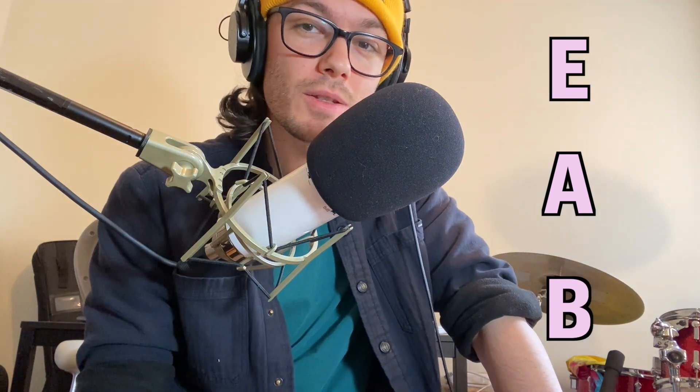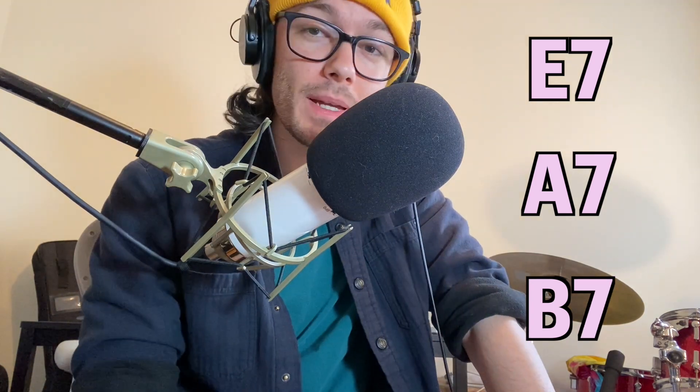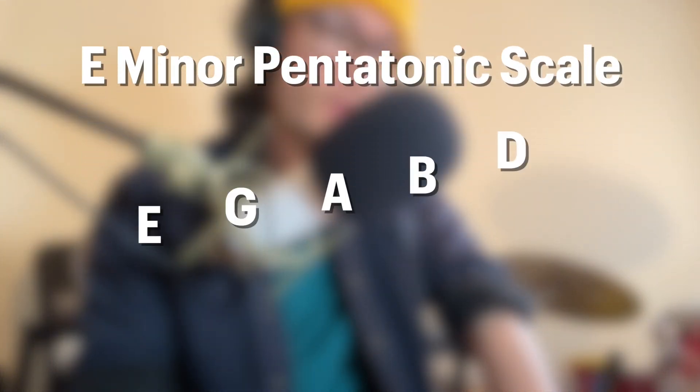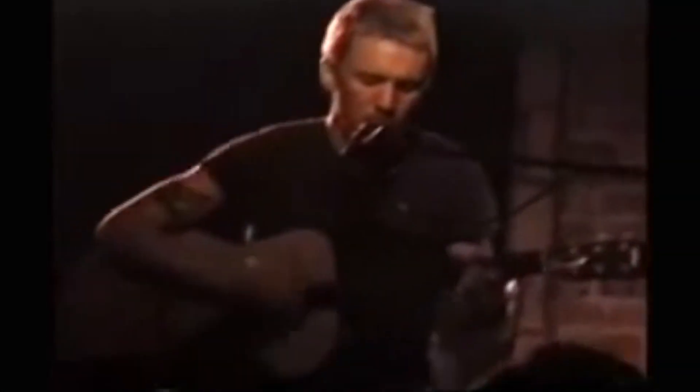Sometimes, especially in blues, these chords might have a seventh: E7, A7, and B7. Alphabet Town is largely built on these conventions, but like most of Elliott Smith's music, there's a twist. The melody of the chorus is built on the E minor pentatonic scale, and we see the chords B7 and A7, all pointing in the direction of the blues conventions we've been talking about.